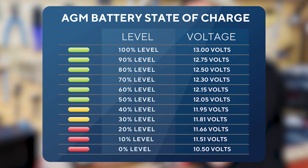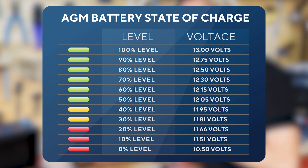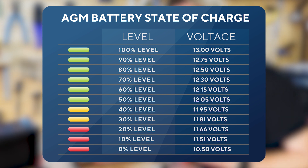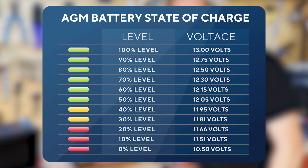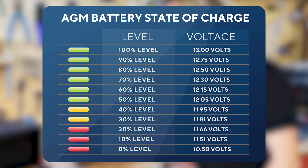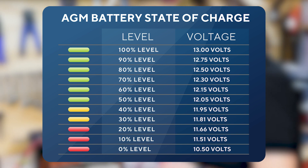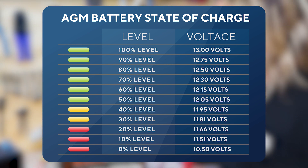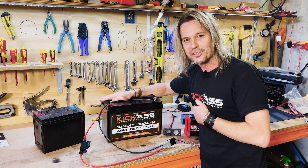Here we can see our battery at 100% at 13 volts. Going down, roughly 80% is 12.5 volts, around 60% is 12.1 volts, and at 50% we're around 12.05 volts — that's when we want to consider giving the battery a full charge. We don't want to go any lower than that. Don't go below 12 volts on one of these batteries.